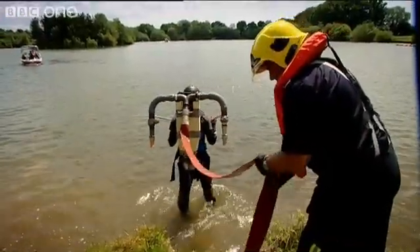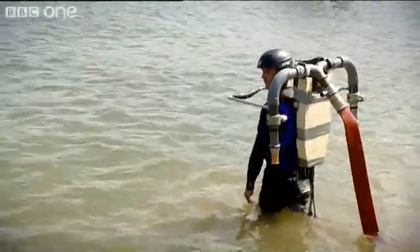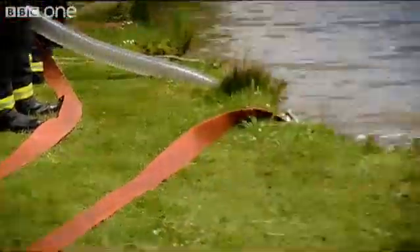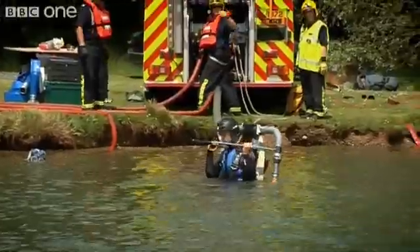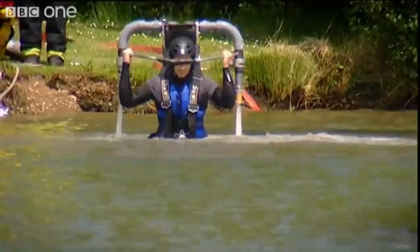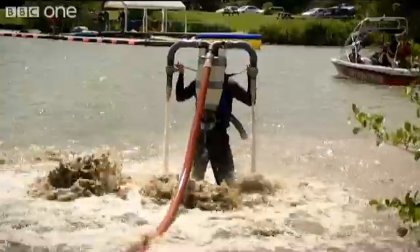The key to blasting me upwards is not the pressure of water when it leaves the firetruck, but the pressure of the water as it whizzes around the bends in the pipes on my back. To get airborne I need to maintain at least five times atmospheric pressure in my backpack, but as the jets fire up, something is not quite right.